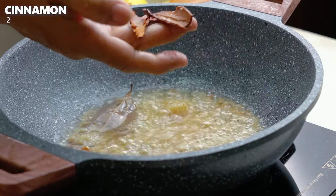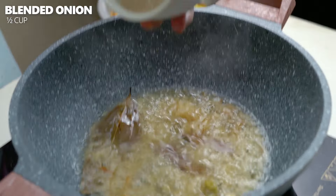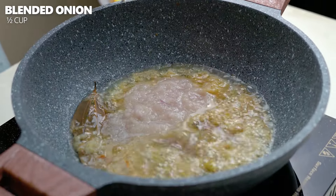We will add the garlic. After adding the garlic, we will continue to add it into the mixture. We will add the garlic at this stage of cooking.